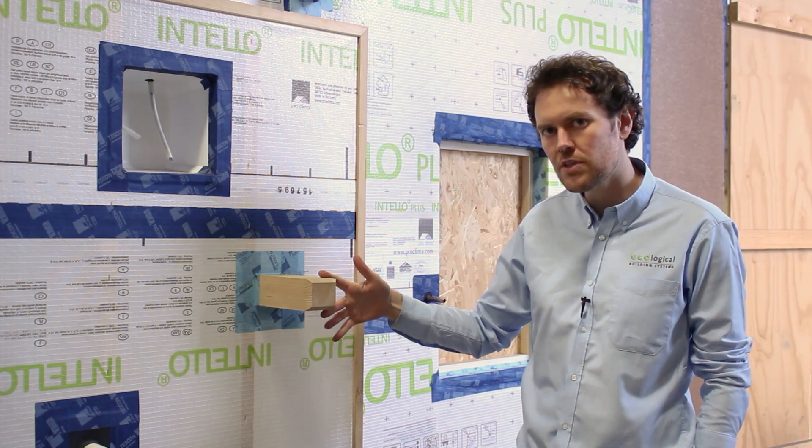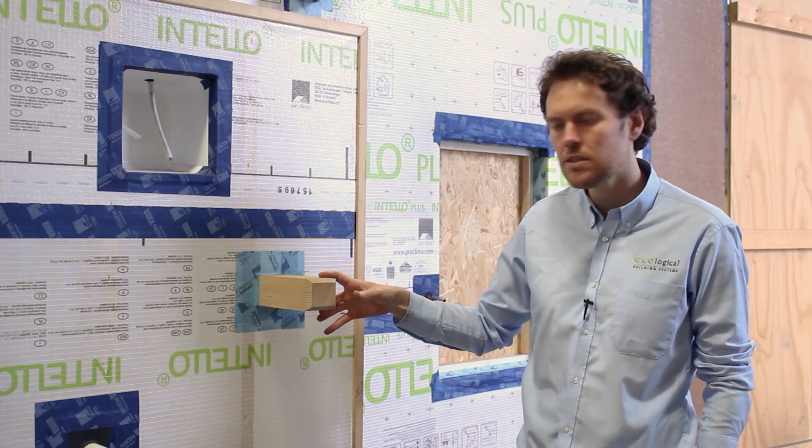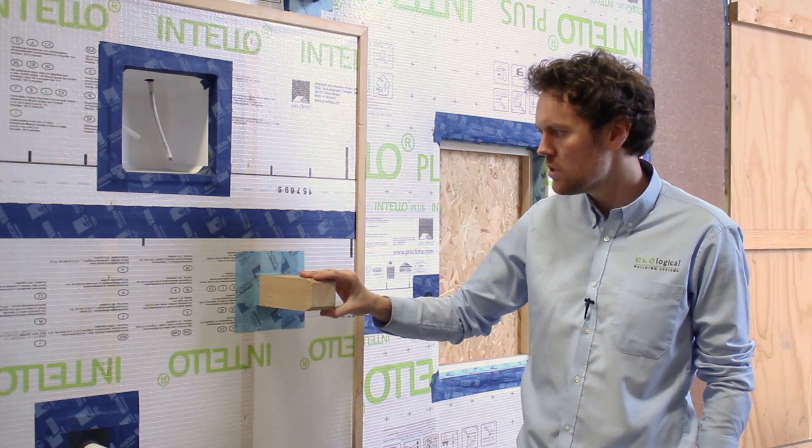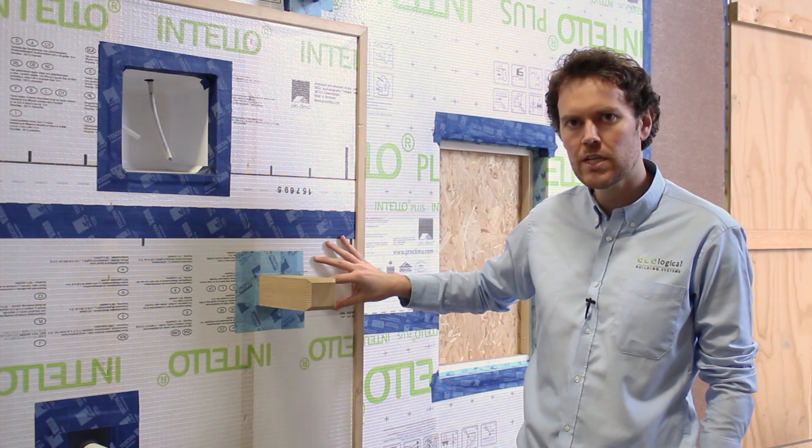Sealing four sides will effectively seal the timber joist to the airtightness membrane. This is typically utilised in retrofit scenarios, at timber joist ends and around intermediate floor level. Suspended timber floors sealing back to the air barrier tends to be used.